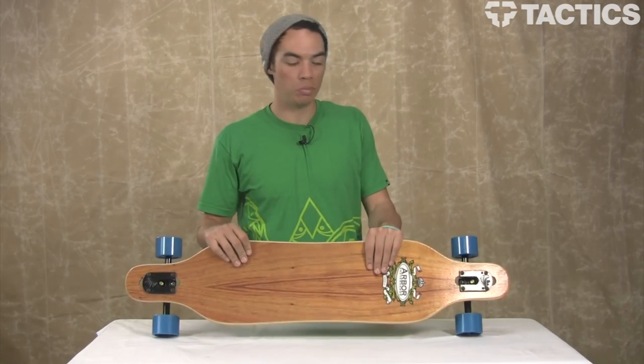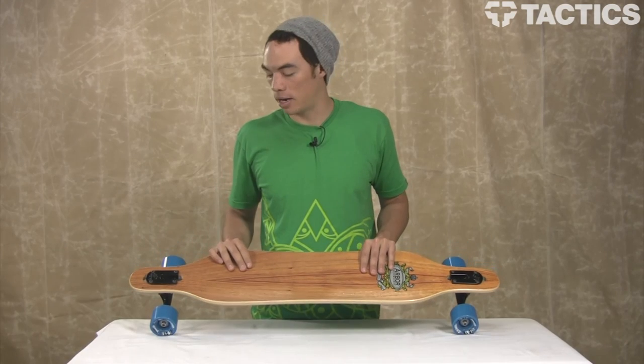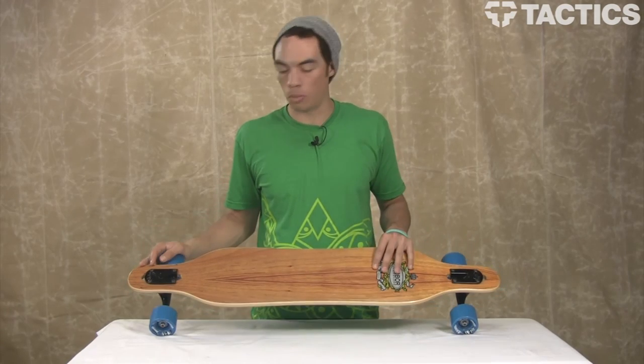Koa looks nice. Bamboo's cool because it is sustainable, grows super fast, really good to make a skateboard out of. Anyway, like I said, everything else is the same — same dimensions, same parts — so we'll look at the Koa board right now.